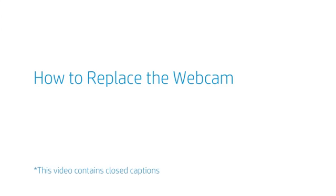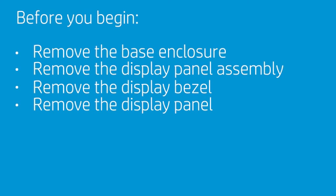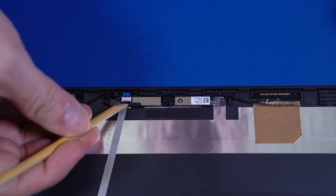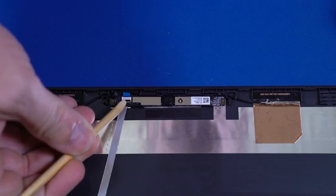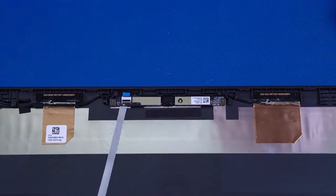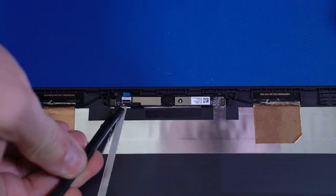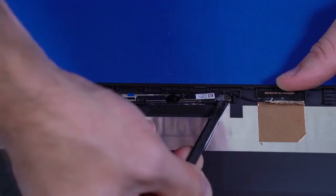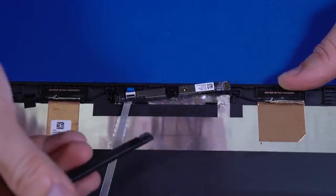How to Replace the Webcam. Before you begin, remove the base enclosure, display panel assembly, display bezel, and display panel. Removal. Using minimal force, lift the locking bar up on the webcam ZIF connector. Using a flat, non-conductive tool, carefully remove the webcam from the adhesive that secures it to the display enclosure and lift the webcam off its alignment pins.